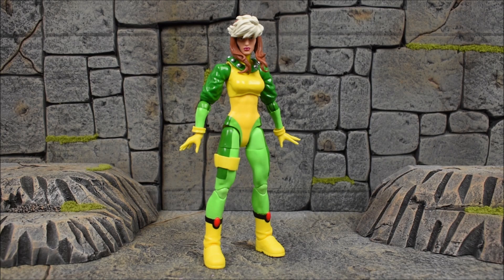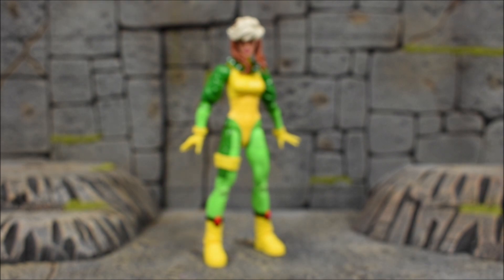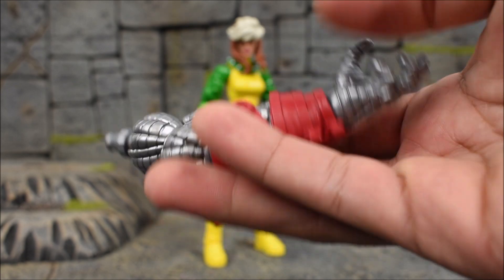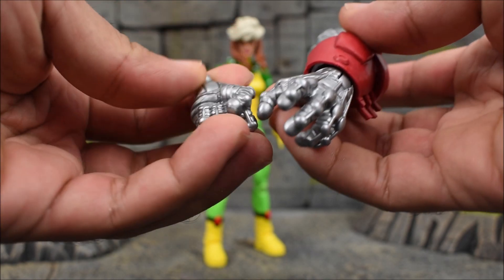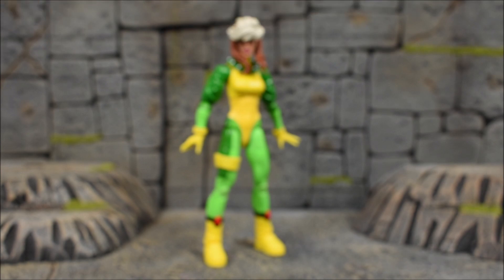She is light on the accessories department, which is something I've noticed with a lot of recent Marvel Legends — they're getting lighter and lighter with accessories, some coming with nothing at all, just figure only. She only comes with a pair of hands: open hands and a pair of fists, and that's it. Not counting the Build-A-Figure piece, she comes with the left arm of Colossus and also an alternate hand for that left arm — a fist and an open hand.